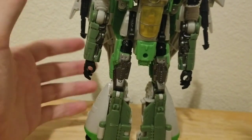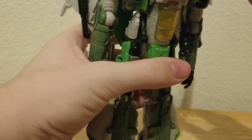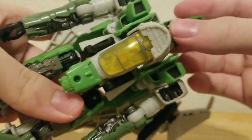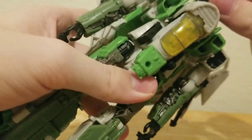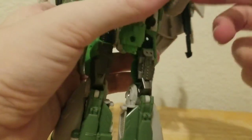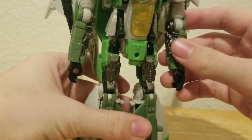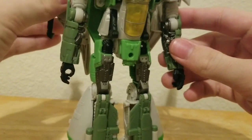Let's look at the articulation. His head — can't tell if it's on a ball joint, but he can look up that far, he can't really look down, and he can't really move side to side. So pretty much almost full 360 rotation with the wings. It's pretty much the same as Starscream.